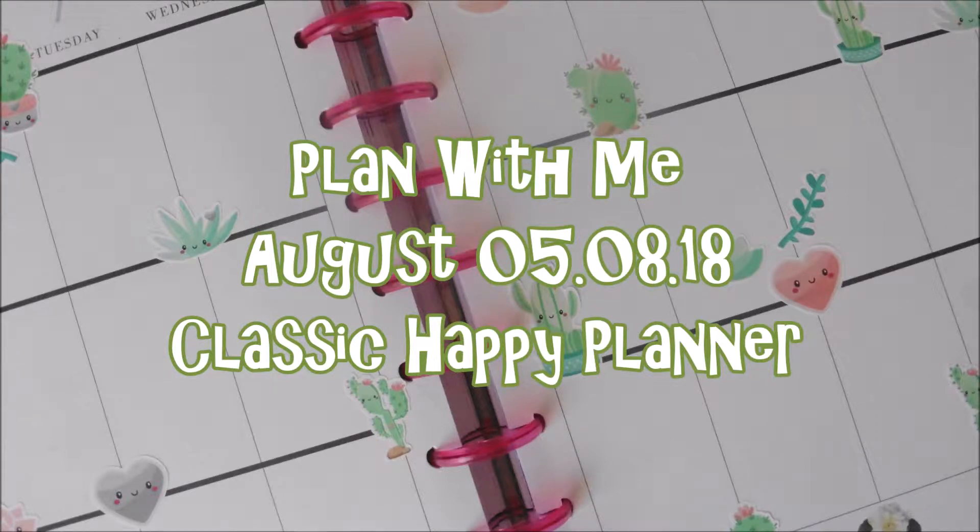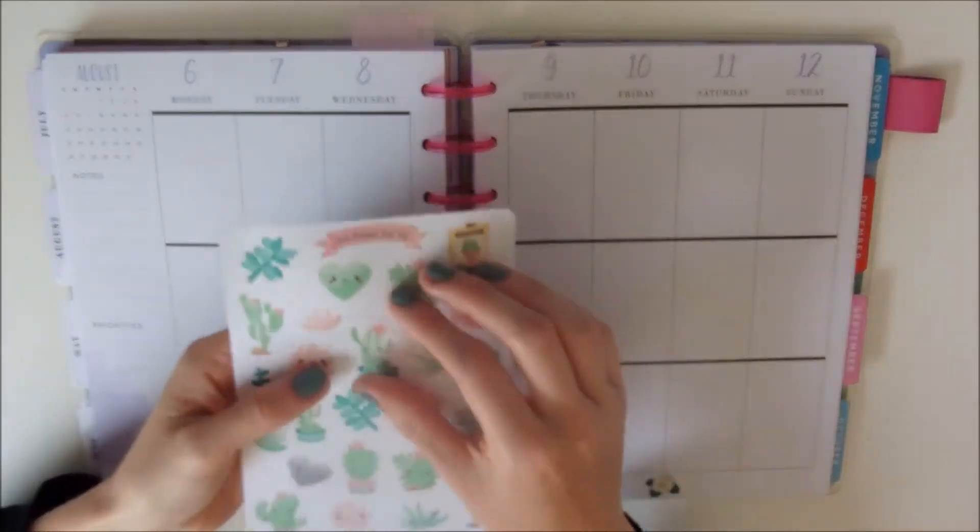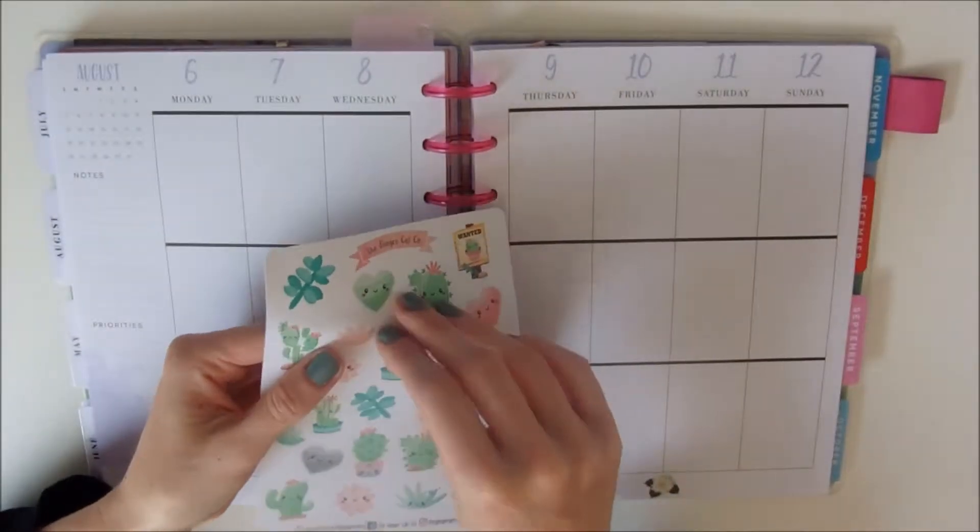Hi everyone, welcome back to my channel. This is another Plan With Me video using my classic Happy Planner, because it's the only planner that I've got and I absolutely love it.